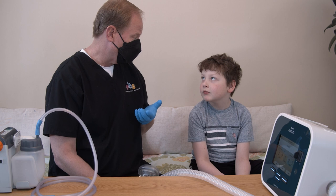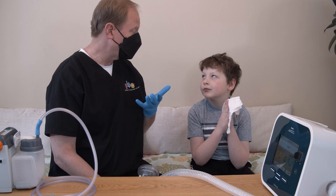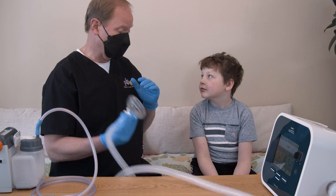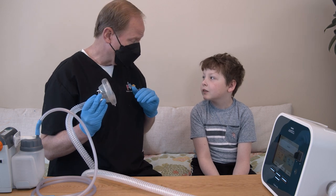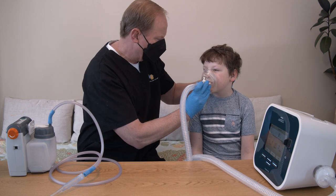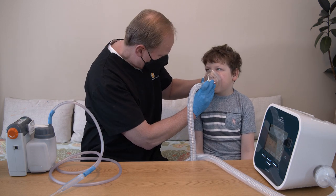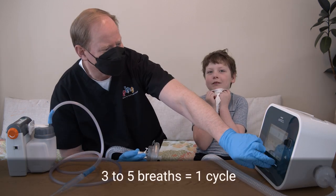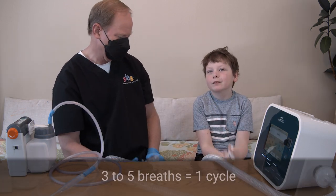If your child is able, ask them to hold their breath as long as it is comfortable between each breath, and when they exhale, ask them to use the air to cough. Push the therapy or start button to start the session. Allow the device to give the prescribed number of breaths, usually 3 to 5 breaths in a row — this is one cycle. Press the standby or pause button at the end of the cycle.